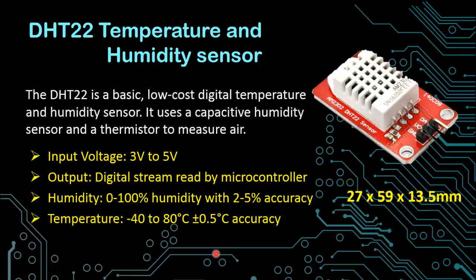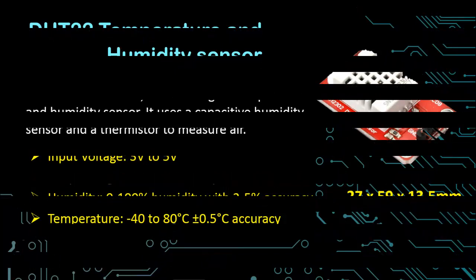The range of humidity is between 0 to 100 percent with an accuracy of 2 to 5 percent. For temperature it is between minus 40 to 80 degree C with an accuracy of plus minus 0.5 degree C. This is a module on which a pull-up resistor is already connected with the sensor.